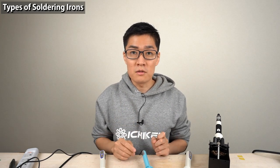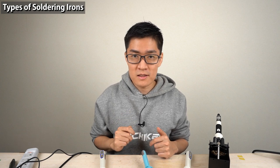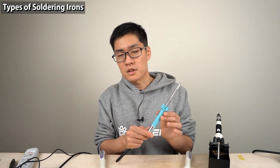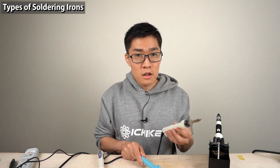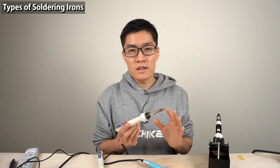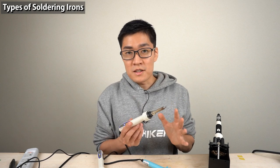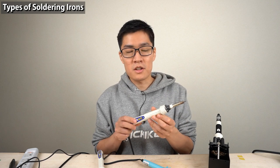About 70% of the factors that decide how good you are at soldering is the soldering iron you use. Even if you're not good at soldering with an iron without temperature control, you can be a lot better by using a high-spec temperature-controlled soldering iron. Temperature control is the key to good soldering. So even if you think you're not good at soldering, you can solder well enough with a temperature-controlled iron.